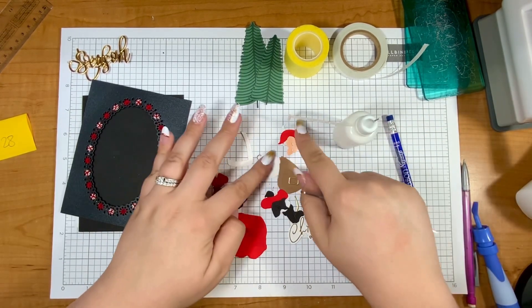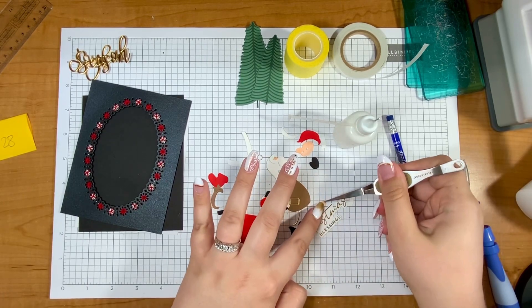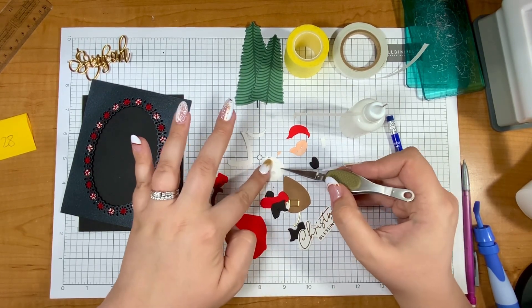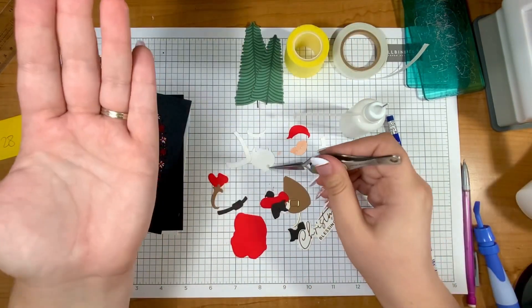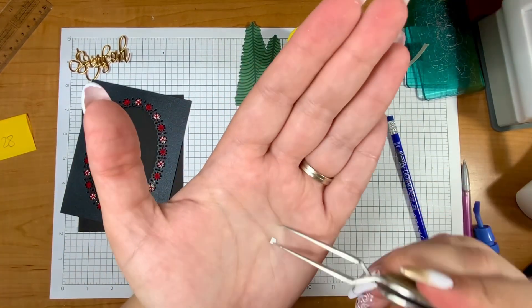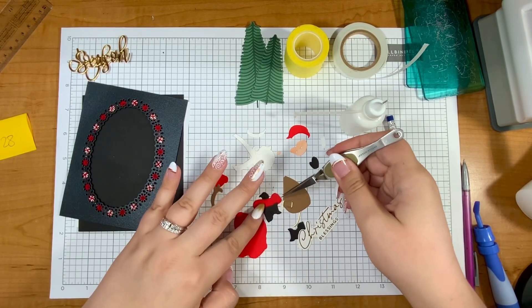For the white pieces: I die cut the face and all the hair in white, then colored the face and the nose with a Copic marker. There's this little piece for the mouth — it's just so teeny tiny, but I colored it light gray. You can see just how much detail there is — there are also arms, legs, the whole kit and caboodle.